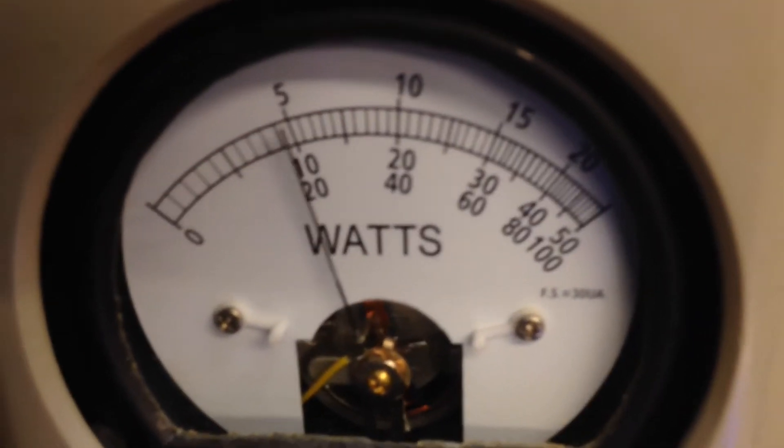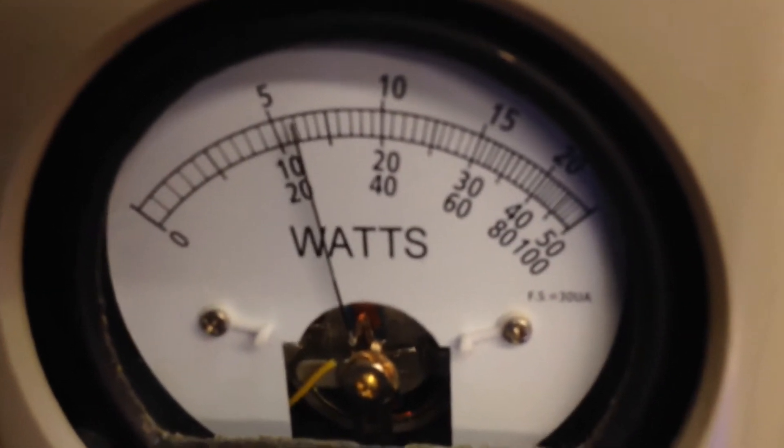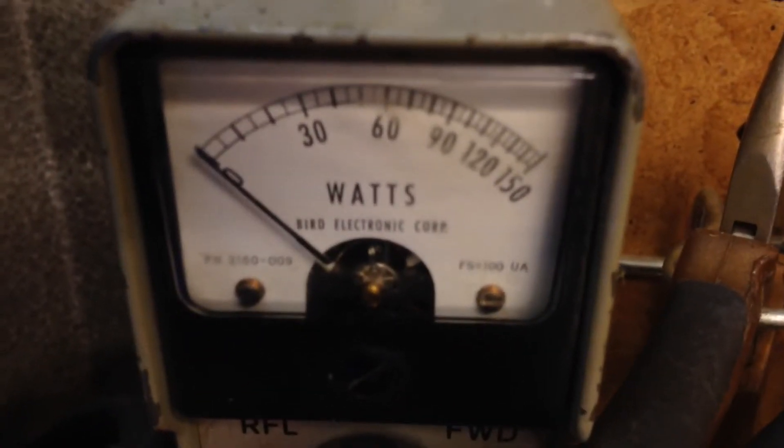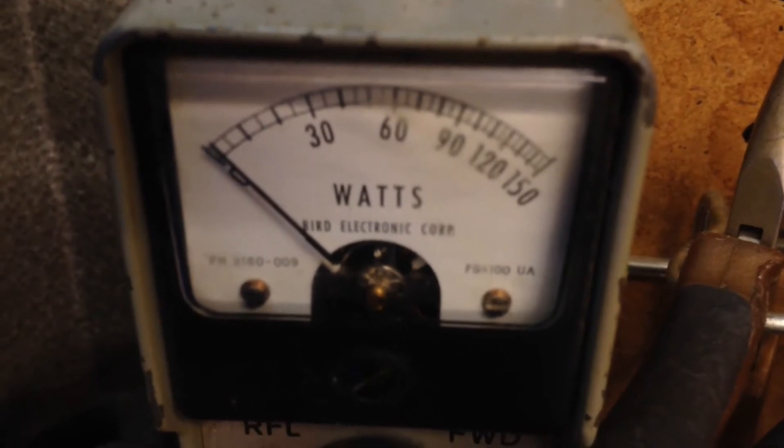Audio, hello, audio, wipe back. Okay. The input tune. Audio, hello, Zero. Alright.